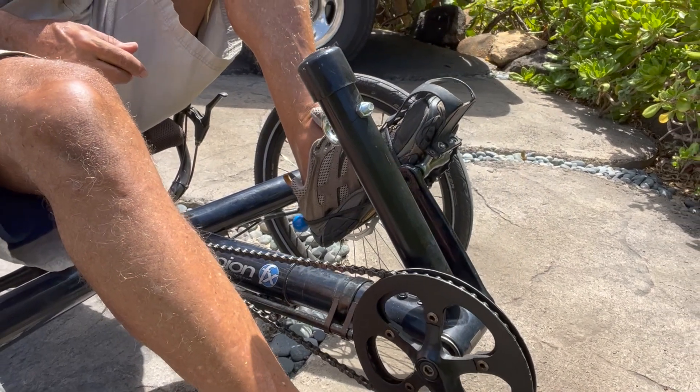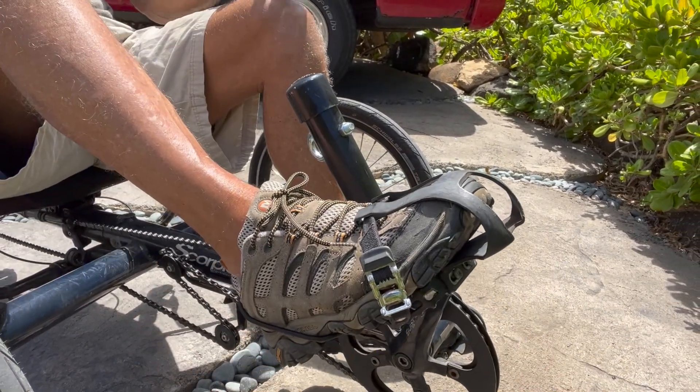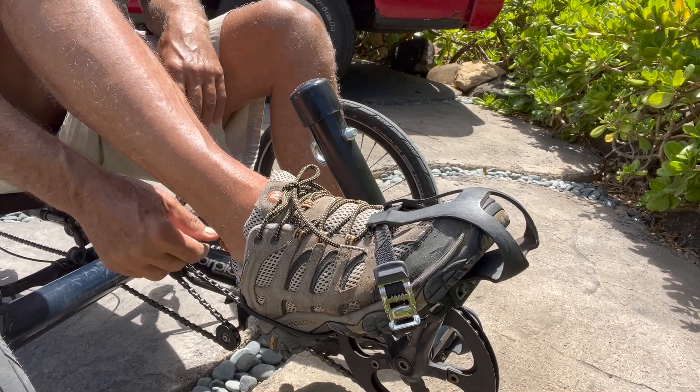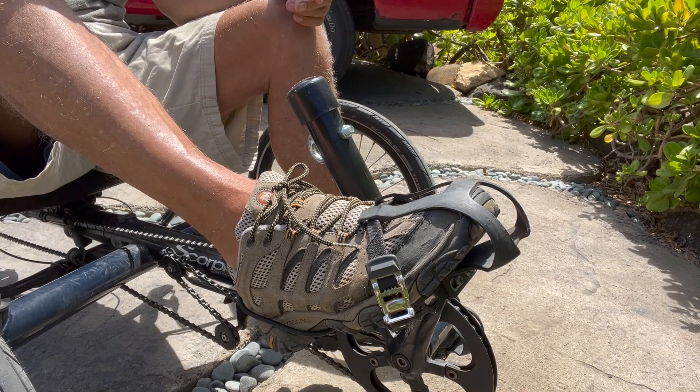Now that cost me $9.95 — I don't know if you could do better than that. And you can adjust the size by just shortening the string on the bungee, and there you go.